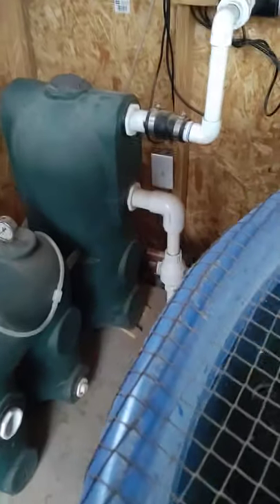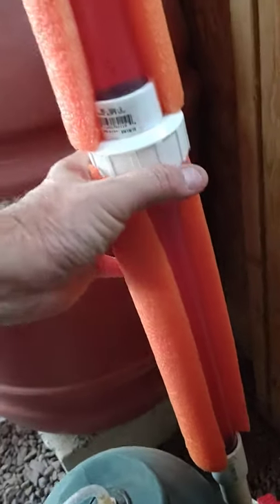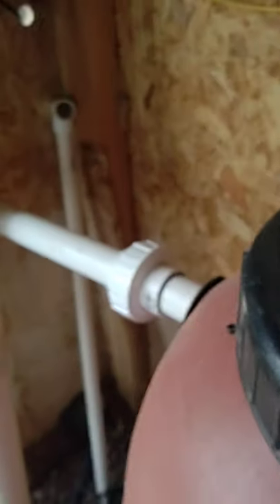Now for all the poop — there's a valve back here. You turn this valve on — you can see how pretty and clear that water is — and watch this. You want to keep that going until it clears out. Boom, see? That's clear now. Because it's a clear pipe I like to keep it covered.